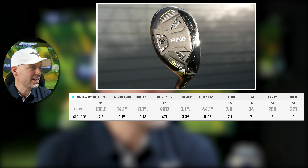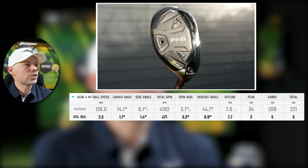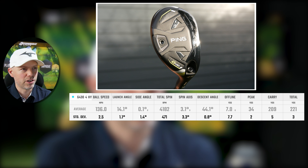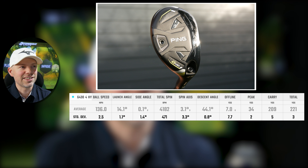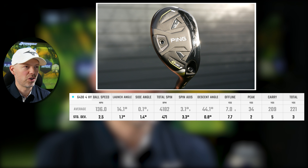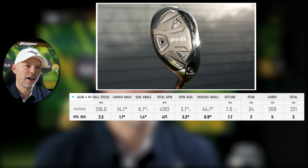I've done a data set at a slightly slower speed than normal. My normal speed for a four hybrid is around 100–102 miles an hour, so I've done this one at 95 miles an hour. On average, ball speed for the G430 four hybrid is 136 miles an hour, 14.1 degrees of launch, 4,182 RPM of backspin, going up 34 yards in the air and ending at 44.1 degrees descent. This is my slower speed — 95 miles an hour — and that's still descending at 44.1 degrees. My magic number is 45 degrees for a golf club to stop on a green, so 44.1 at 209–210 yards carry is doing exceptionally well.